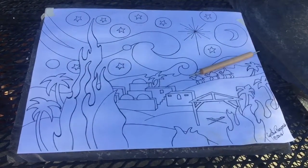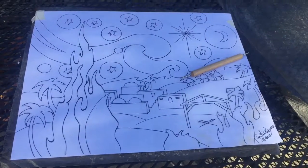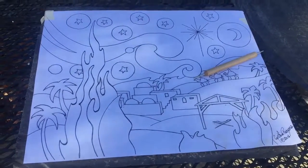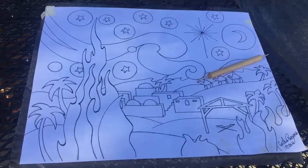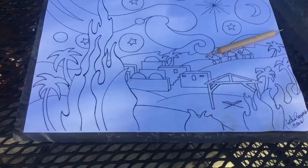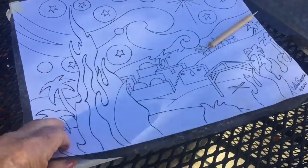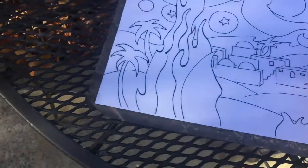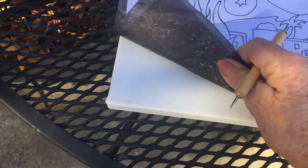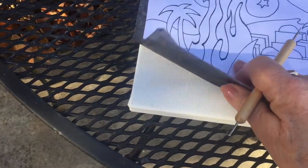I could have reduced or enlarged it if I'd wanted to, but in this case I'm doing an 11 by 14. I had drawn it 11 by 14 and inked it up, so all the copy shop had to do was print it as is. This is going to be painted on an 11 by 14 canvas, so to apply my image to it I have put carbon paper between the drawing and the top of the canvas.